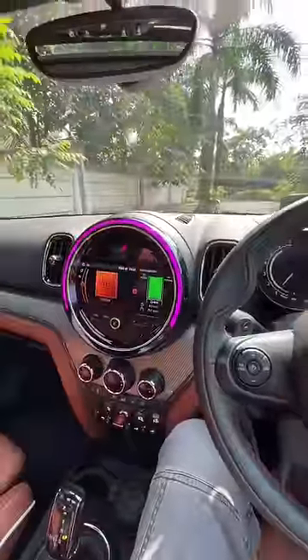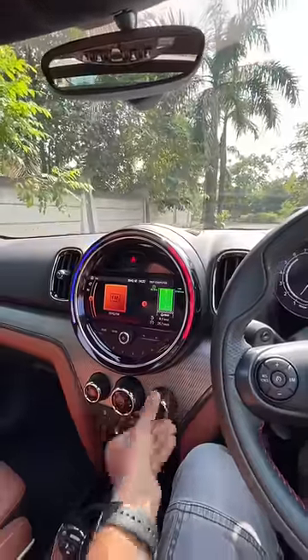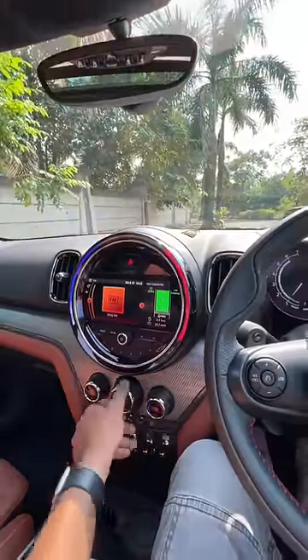The dashboard looks really nice — this keeps changing its colour as it wishes. When I turn on the air conditioning, depending on how I am moving the air conditioning knob, that also changes colour.